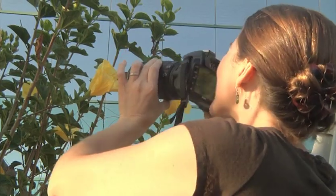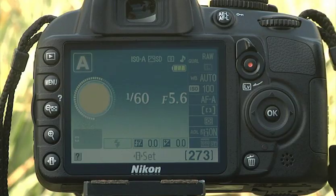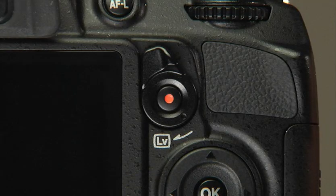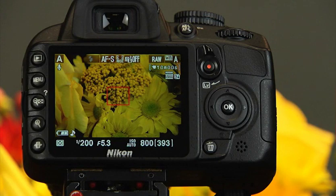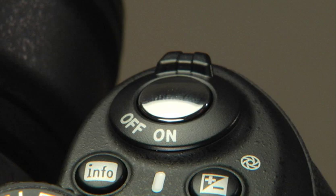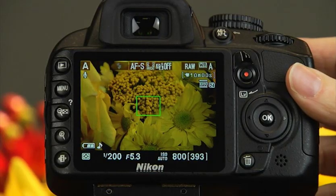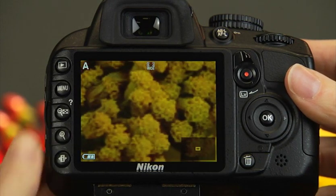If you are moving up from a point-and-shoot camera, the Live View screen should look familiar. While the viewfinder is ideal for framing your subjects, Live View can be useful in certain shooting situations. To activate Live View, rotate this switch to the right—the camera's reflex mirror will flip up, allowing the image to go directly to the image sensor. With the camera set to its defaults, half-press the shutter release to focus. The focus point will turn green and begin blinking; when the camera achieves focus, the focus point will stop blinking and the camera will sound a beep. Check the focus by pressing the Zoom In button to magnify the image to nearly seven times its normal size.